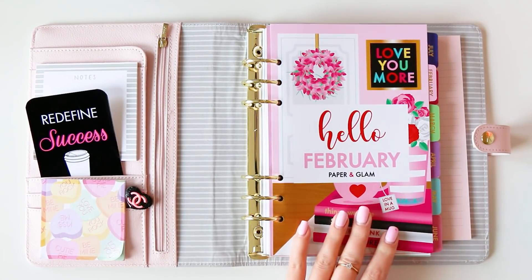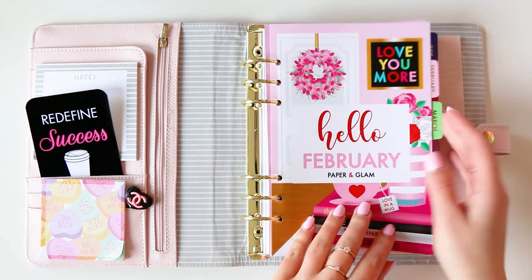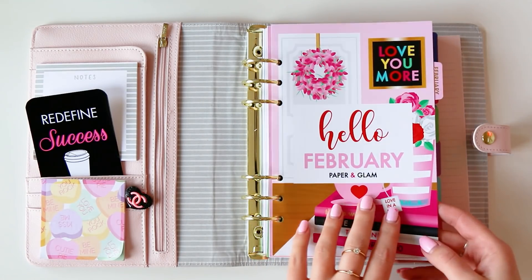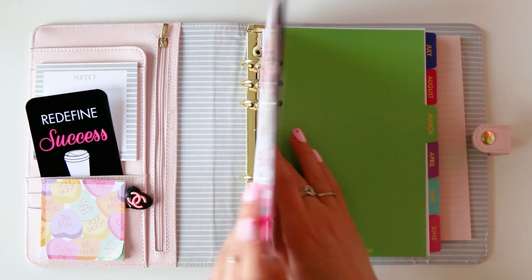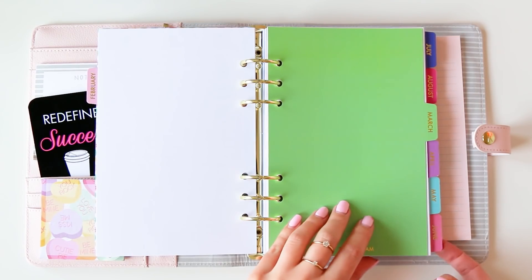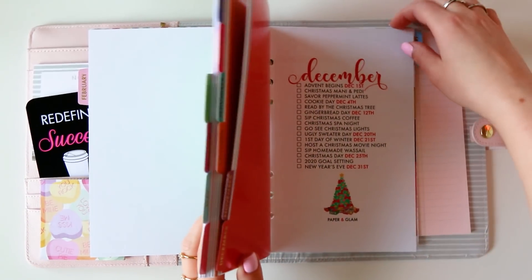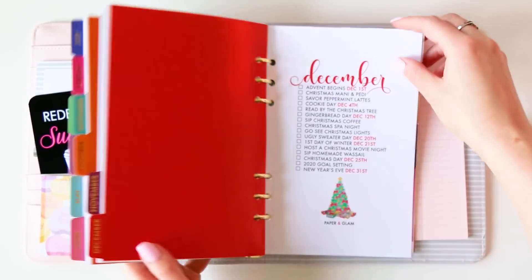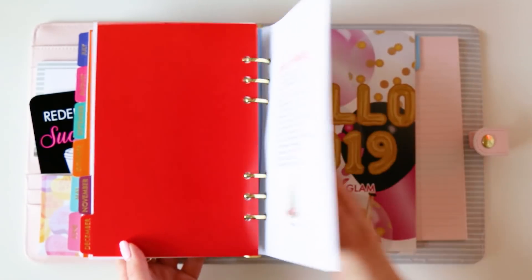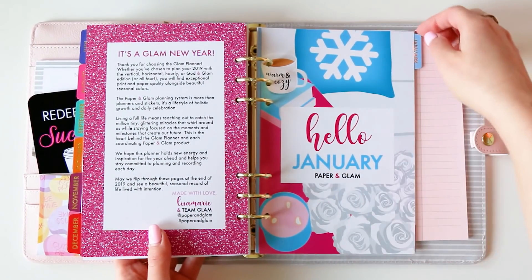All right sisters, are you ready to go from February to March? Let's do it. The first thing I like to do is add my dashboard to the front of my planner. Since we're still in February, I'm going to use February till the end of the month and then I'll just move it to the back. You can see I have January in the back here with the January dashboard — so hello 2019 — plus the January dashboard.